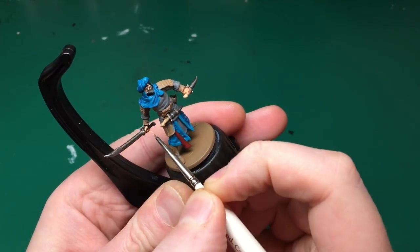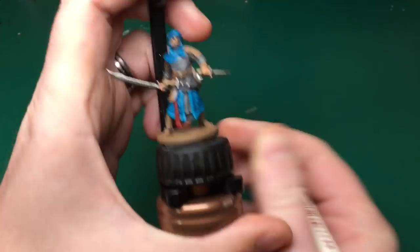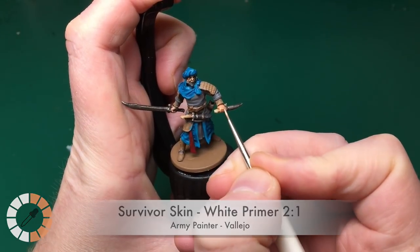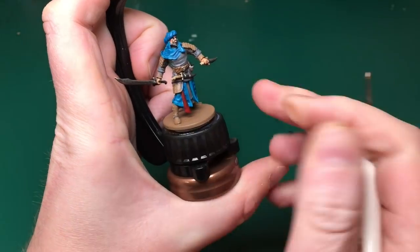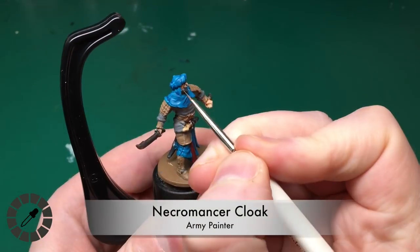I'm going to start highlighting up the skin next. Survivor Skin is out, Insane Detail brush in use — I'm painting in all the raised parts of his hands and face: his nose, his cheeks, his lips, and his fingers. After that I'm going to mix in 50/50 white with Survivor Skin and just highlight his knuckles, nose, and lip.